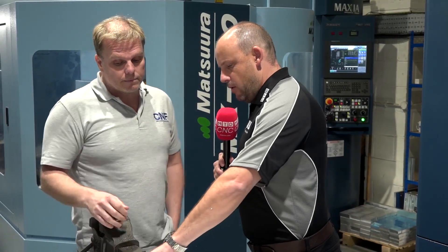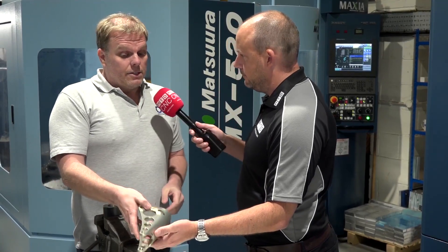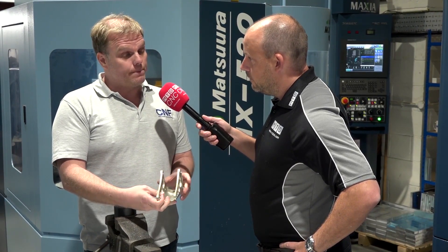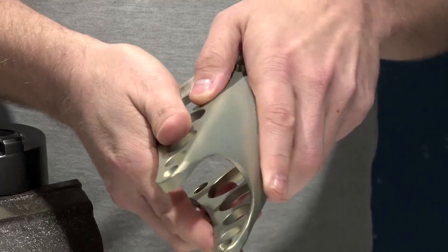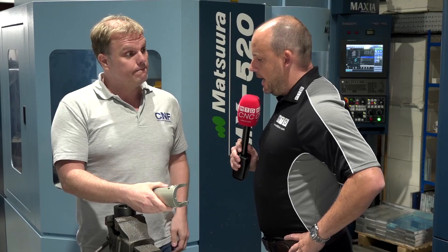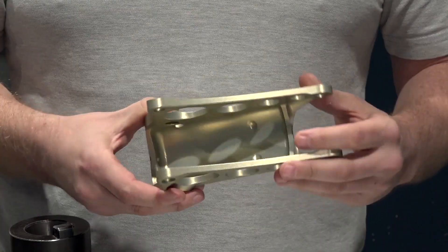And with something like this, how long would it take and how would you go about manufacturing it on your Matsuuras? Everything on our Matsuuras we try to do in a maximum of two operations — ideally one using snap-offs — but this particular part is a two-op job. We'd make this side first on the first op, then nest it onto this side, and then surface all over the top to finish it off. It's aluminium, so high-speed machining — a lot of material to remove. It starts off as a square billet and it's done in two ops.